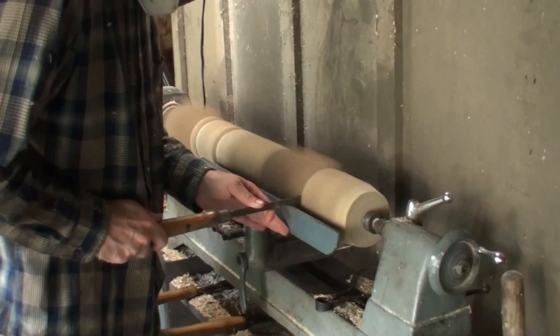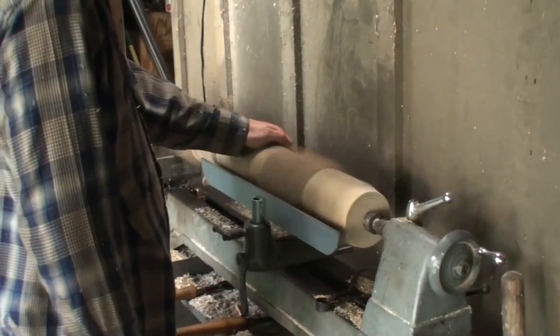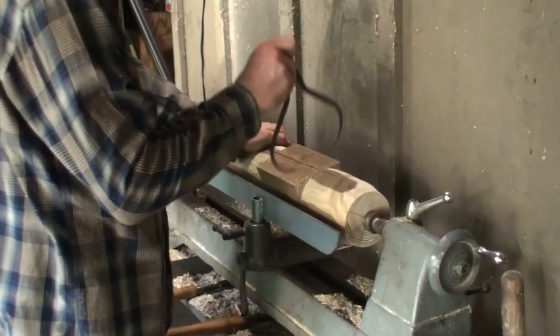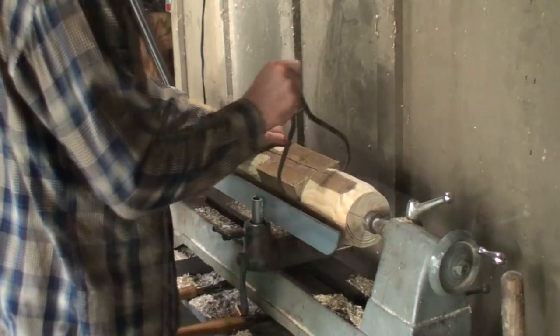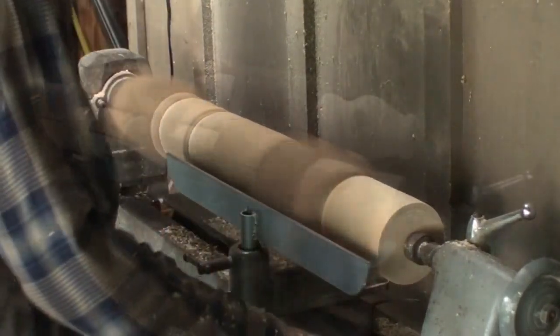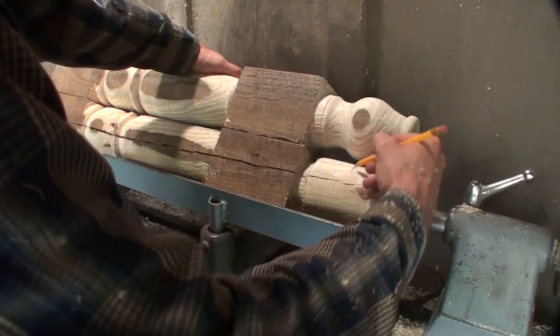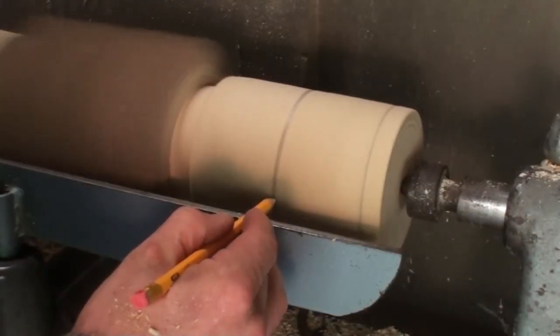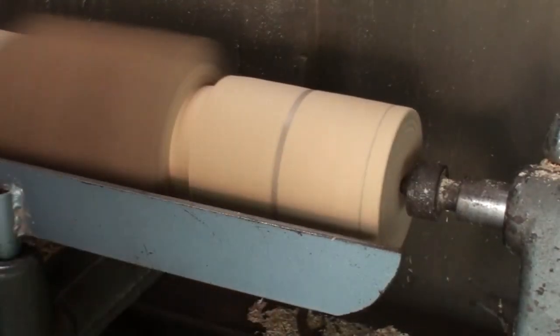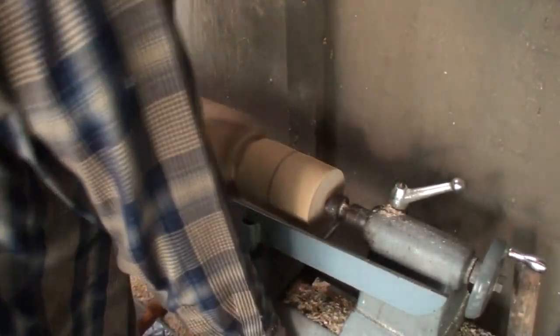For the most part I use a roughing gouge, a parting tool, a square scraper, and a skew chisel — about a one and a half inch skew chisel — and I mainly use it as a scraper. I'll also use it in its proper skew fashion, but for the most part I just use it as a scraper. It's a pretty versatile all-around tool; you could almost get away with only using a skew chisel.